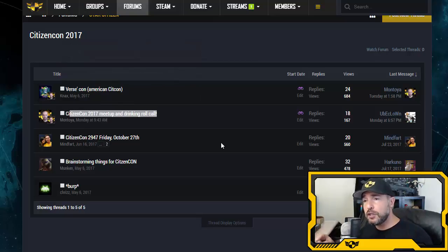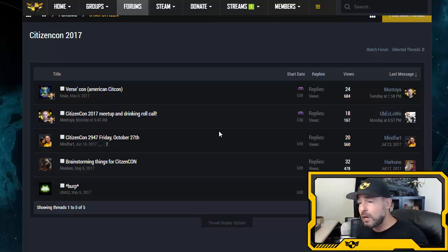There's a roll call thread — log in and drop your name so you and other Testes can meet up. There's also a text channel in our Discord server. Download Discord on your phone; it's a lightweight app, great on Wi-Fi, and you can communicate with your Testes in the CitizenCon 2017 text channel we've set up.